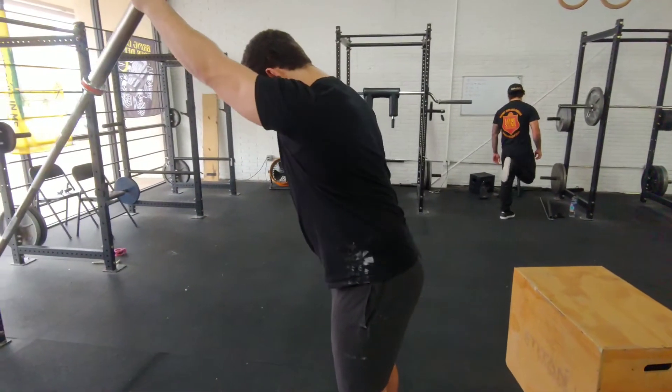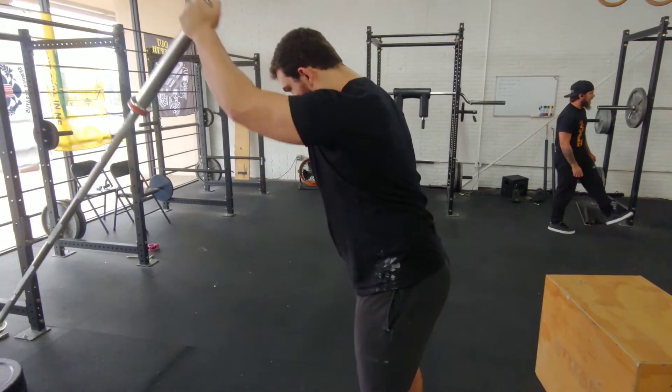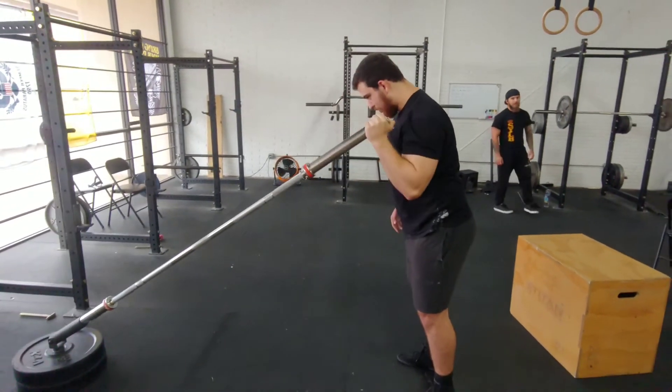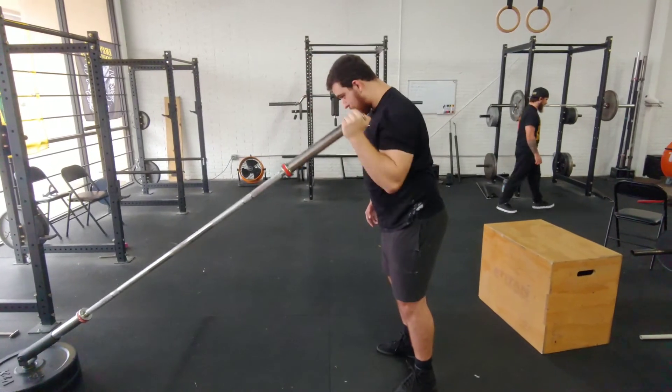From here, press the bar out in front of you and allow your shoulder and scapula to fully protract at the end of the movement. Bring the bar back down to the start position and repeat as programmed.